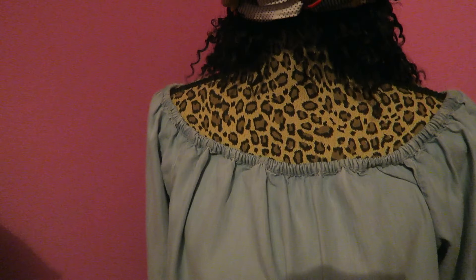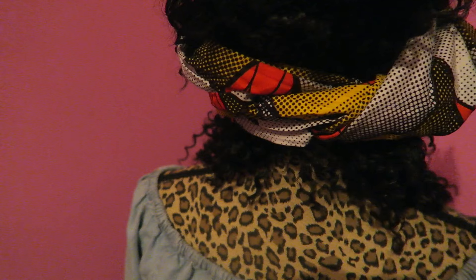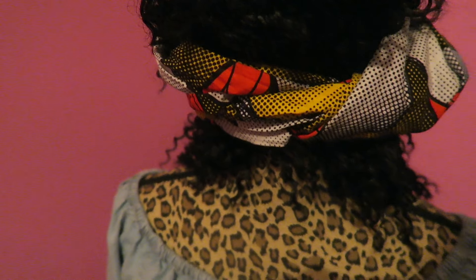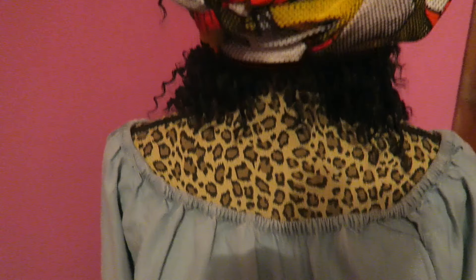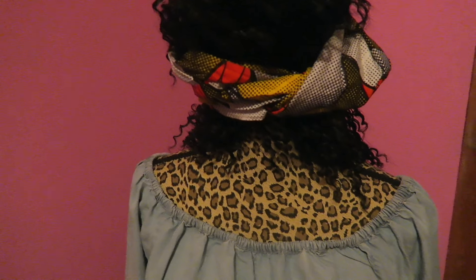Somebody suggested I show how to coordinate my outfits with my scarf. I don't try to match everything matchy-matchy. If it works out that way, great. But with the scarf being way up here, I just think it flows. So anyway, I'll see y'all in the morning.